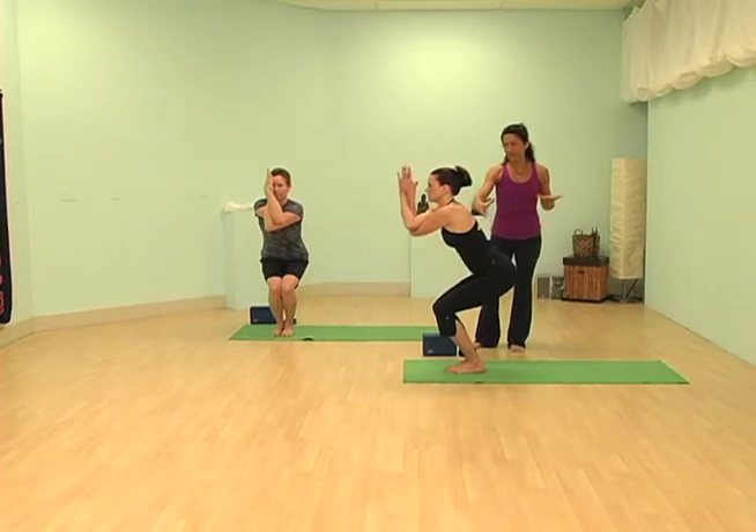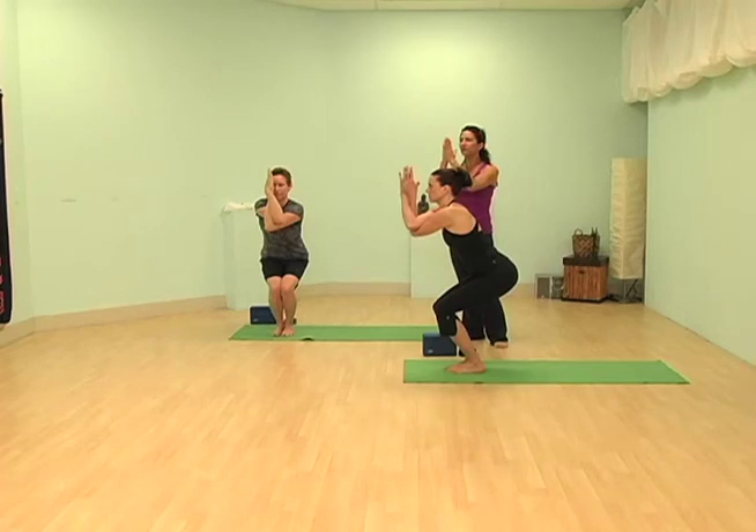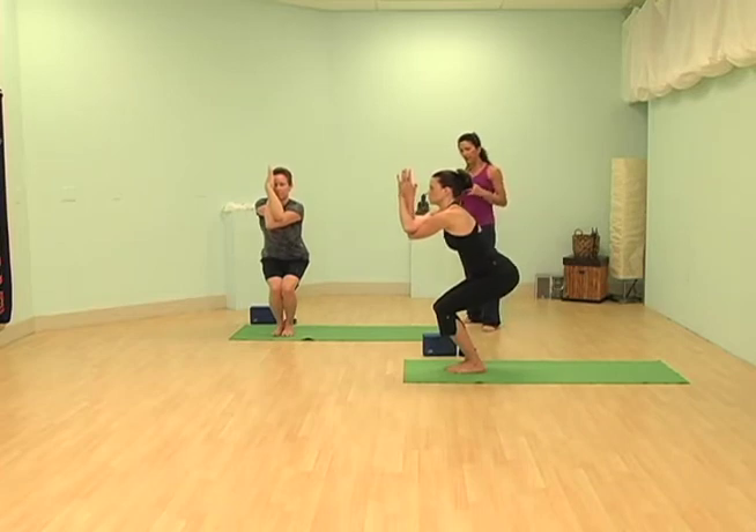Keep breathing. The shoulders need to stay down. If you can't bring your hands into prayer position, it's okay to clasp the hands together. Pull the elbows down just a little bit. Now draw the belly in.